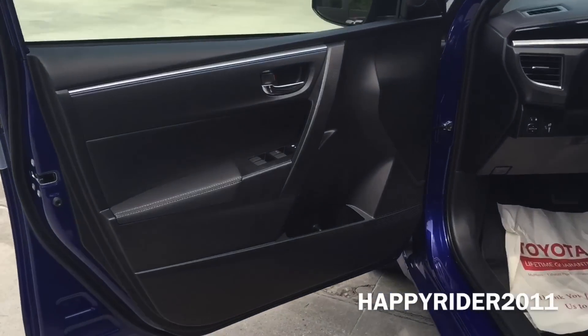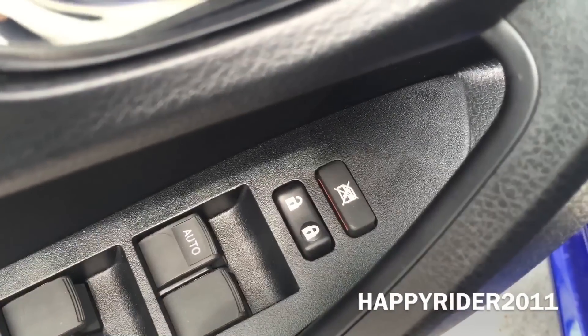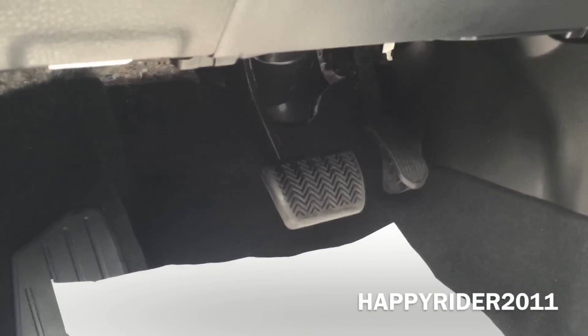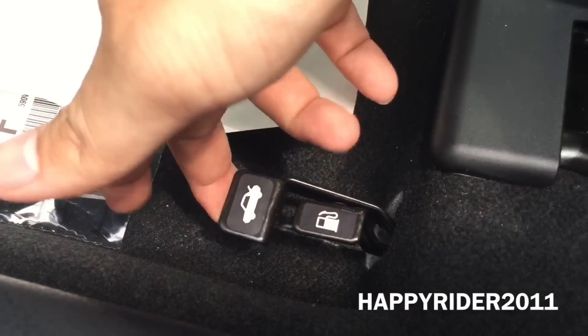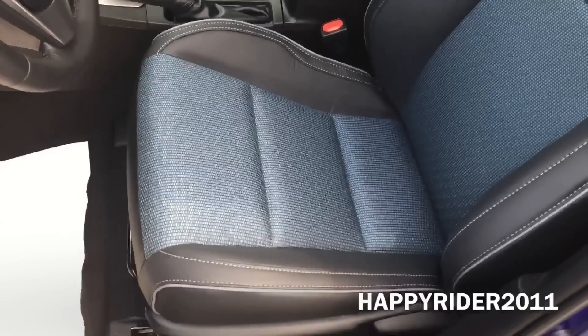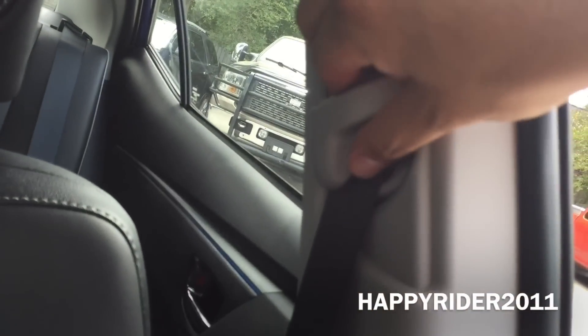Now let's see what we have on the driver side door. For power window control, only the driver side is automatic. There's also the door lock and unlock button with the window lock button on top, and a side door cup holder. There's your brake and gas pedal, hood release lever, and the trunk release lever along with the gas tank release cap. And here's the manual driver seat control to roll the seat forward or backwards.